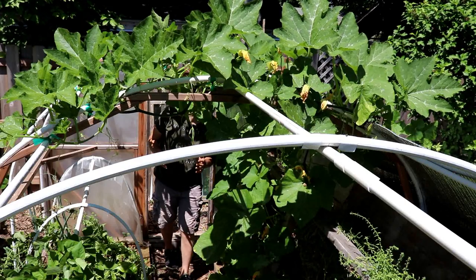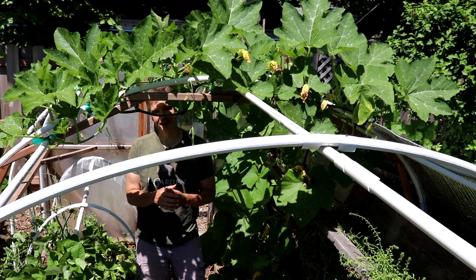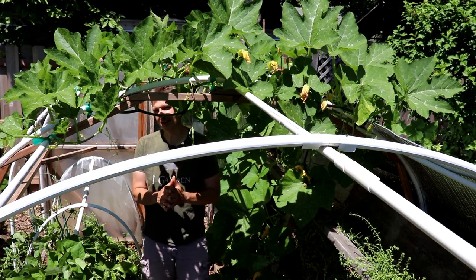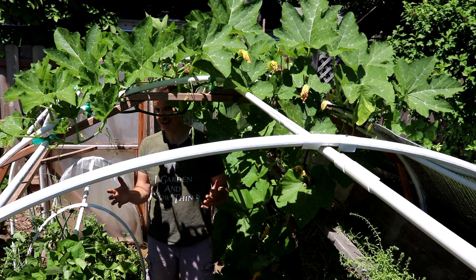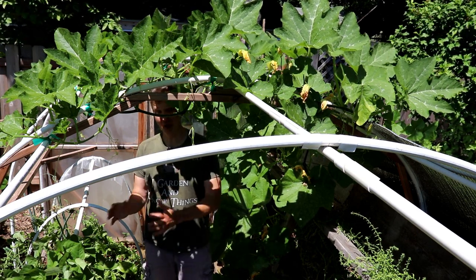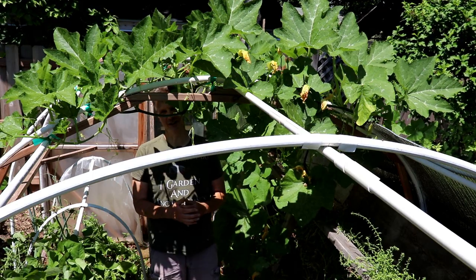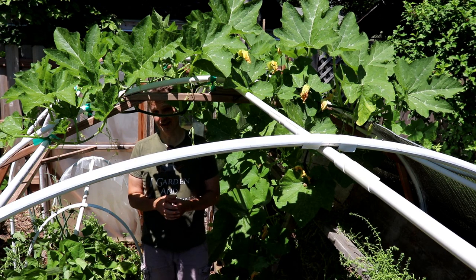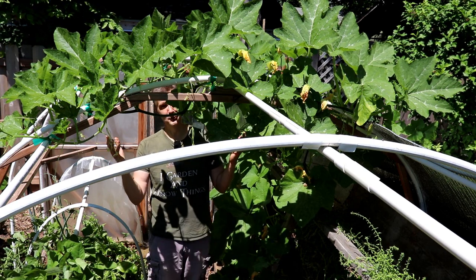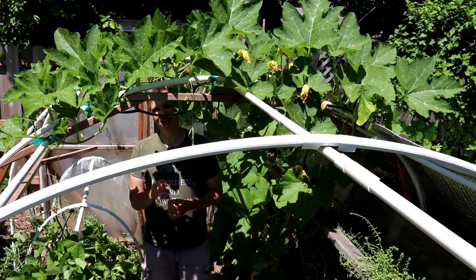After doing a lot of videos this winter and spring about starting crops early under cover, I wanted to show you some of the results — because results really do matter. We're already harvesting beans, we've got zucchini to harvest, we started harvesting potatoes in May, we've harvested dozens of turnips, we always have greens to harvest, and look at these pumpkins. I hope you enjoyed this video — I'll see you in the next one.